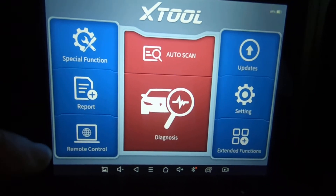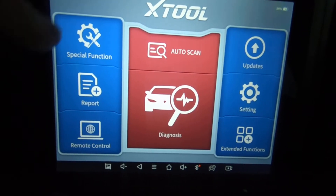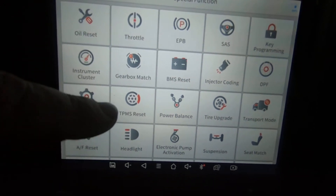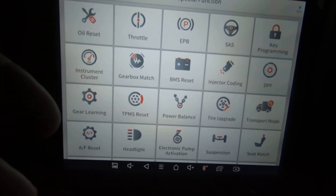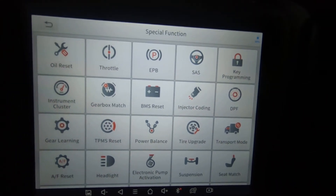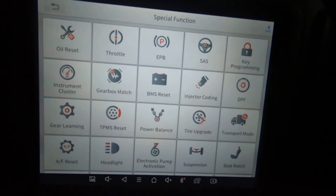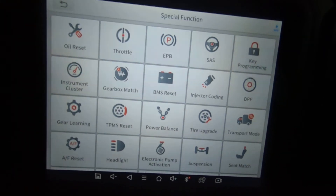I've got the key on right now. I'll go ahead and show the special function menu. This is a different special function menu than what we're going to be getting into — this is the menu common to any car you hook to, as far as what icons and buttons are available. Not all of these are going to be applicable to the car you have it hooked to. For instance, this car does not have an electronic parking brake — it's got a brake handle. Injector coding is for diesels, and DPF — obviously that's for diesel too. Not all these are going to work on every vehicle.